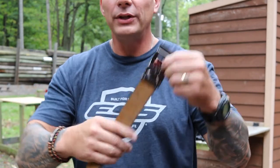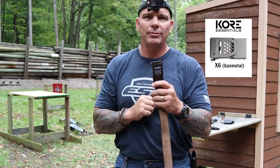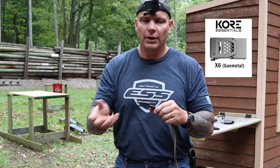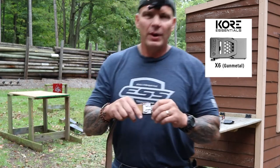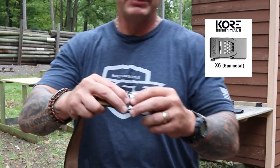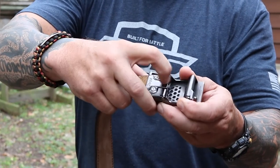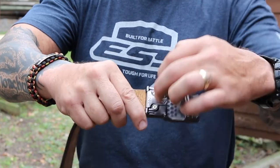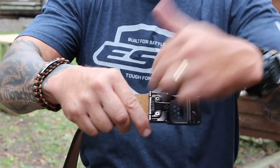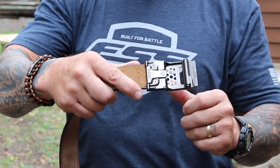Another really cool aspect of this belt are the buckles. This is something called the X6G — this is in gunmetal. They have them in black and in different colors and different styles on the website. Significantly, the way the belt hooks onto the buckle is fabulous. This is a very aggressive teeth behind this lever here — I won't demonstrate it so we can continue on with the demo. It also has two screws that you lightly tap into the leather — it won't come off, completely secured.